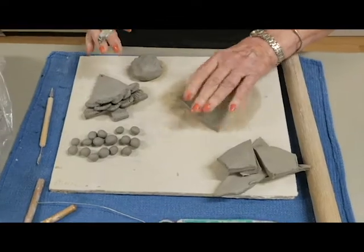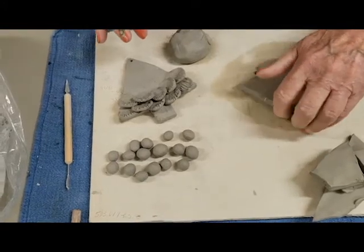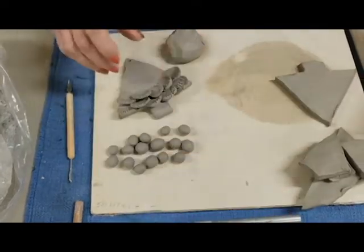You'll notice I'm working on a piece of drywall. This drywall allows me to move my clay around. If I put this on top of a regular table, it's going to stick.